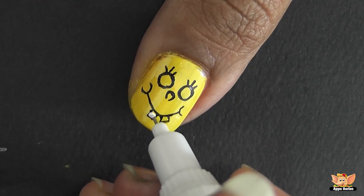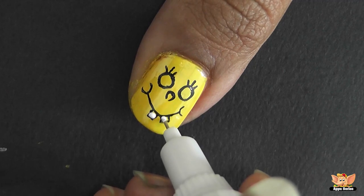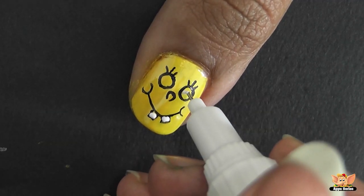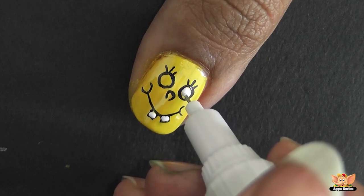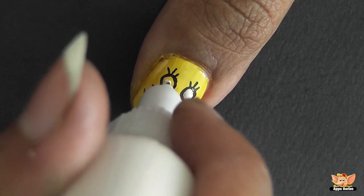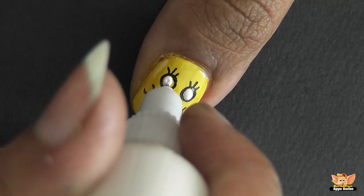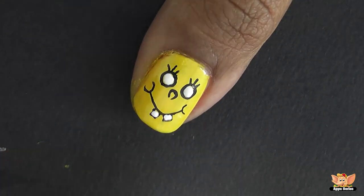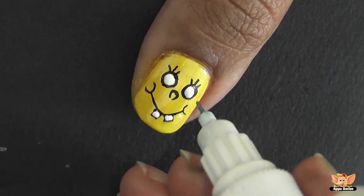Next, use the white nail art pen to fill in the teeth and eyes. Use the blue nail art pen to draw the eyeballs.